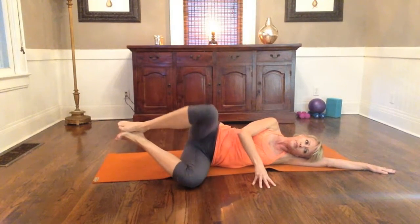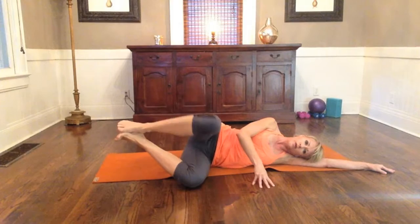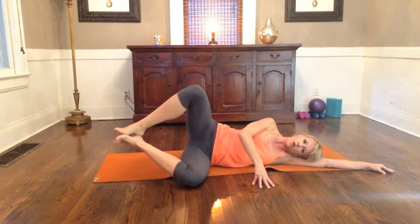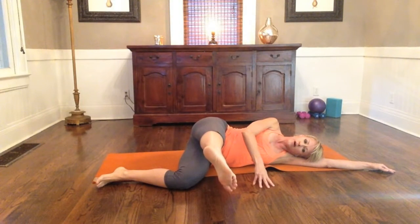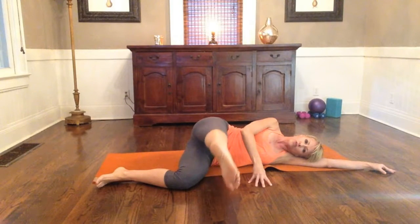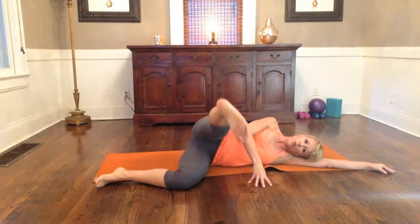Let's do a couple more. Find that inhale and exhale. Two more — open and close, squeeze and resist. Then lower. Give me one more. Hold it down, and the bottom leg is going to drop exactly where it is. Extend the top leg forward again at that 90 degree angle and internally rotate the foot from the hip. Lift with resistance and squeeze down toward the hip. Nice and controlled — lift and lower, inhale and exhale with resistance.